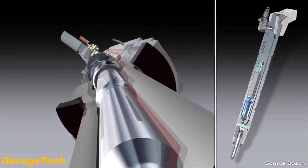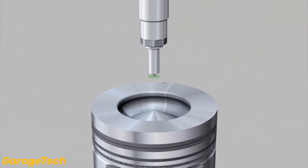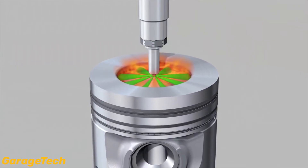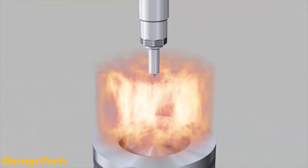Up to 10 individual injections are possible per injection cycle. The injection phases that are carried out by the injector are dependent on engine load, speed and temperature.